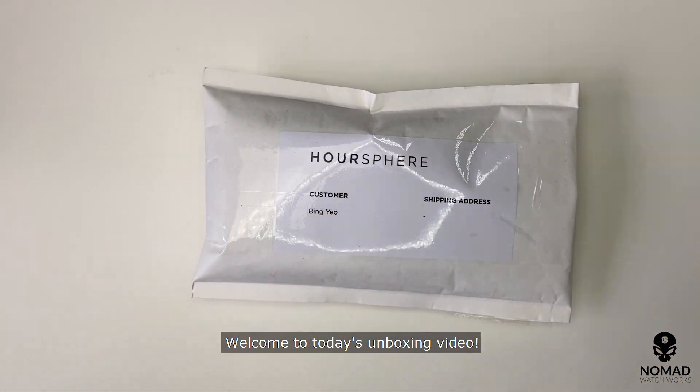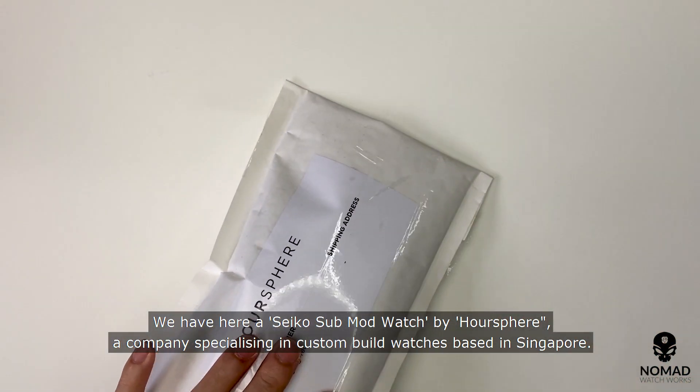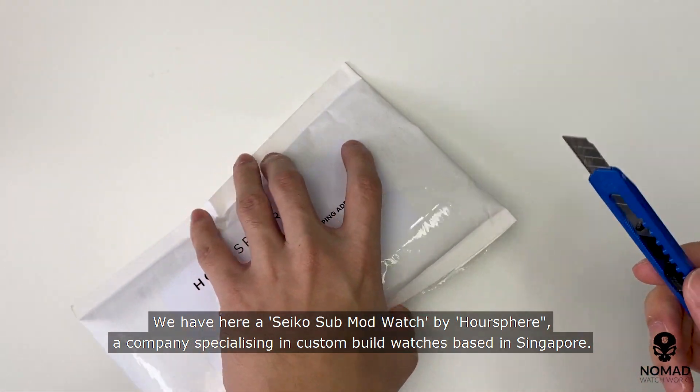Welcome to today's unboxing video. We have here a Seiko submod watch by OurSphere, a company specializing in custom built watches based in Singapore.